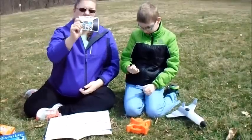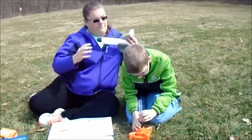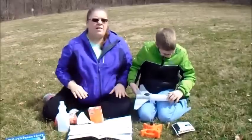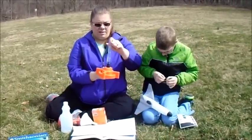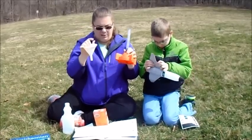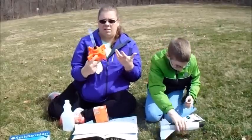They also give you some stickers that you can use to decorate your rocket however you want. The way this works seems kind of simple — you have this here and this is where your baking soda is going to go. We brought a funnel so we could put the baking soda in a little easier. They give a certain amount — 10, 20, or 30 grams — depending on how big you want the launch.